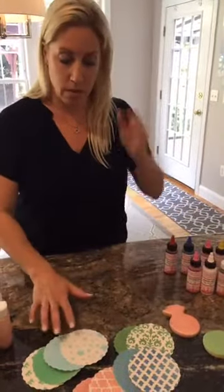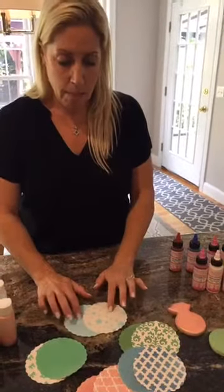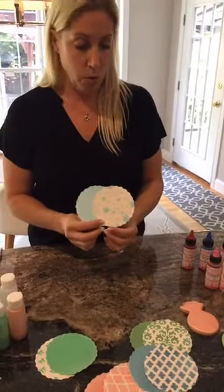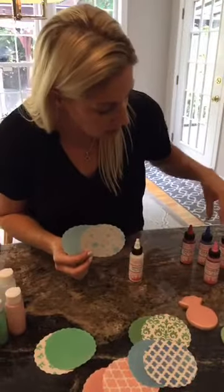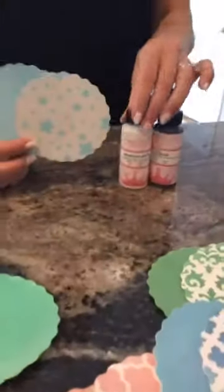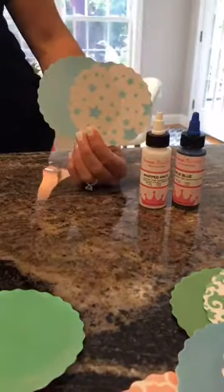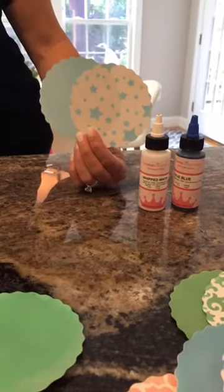Here are some examples of mixed colors I made. I've had a lot of questions about making pastels — you can definitely make a pastel airbrush color. For example, we've got a baby blue, which was done using some white and some true blue. A lot of people maybe don't buy the white airbrush color because it doesn't cover as a true white, but it's great for mixing with other colors.